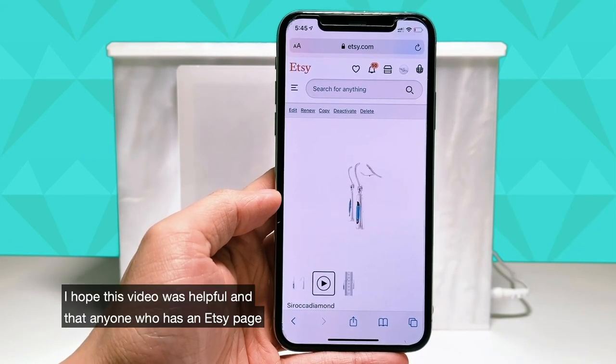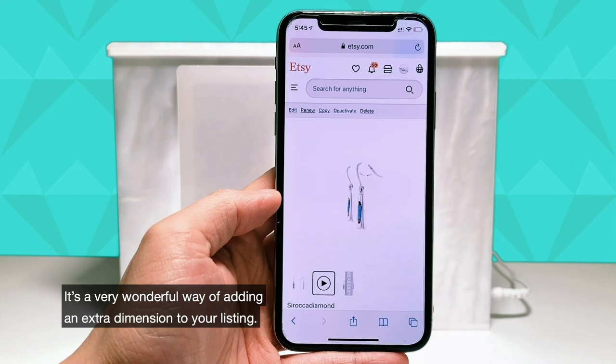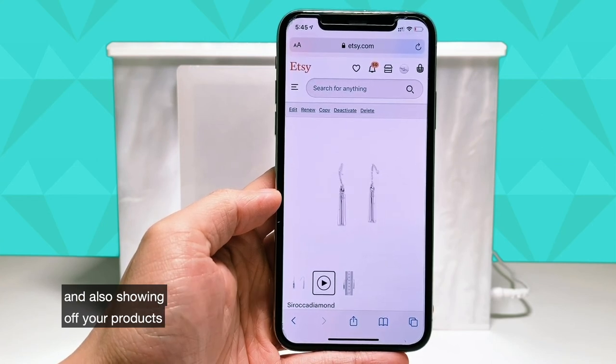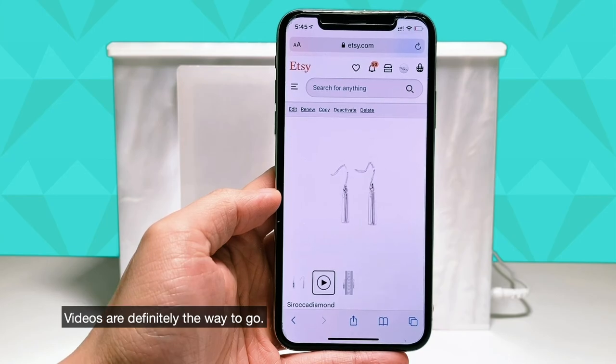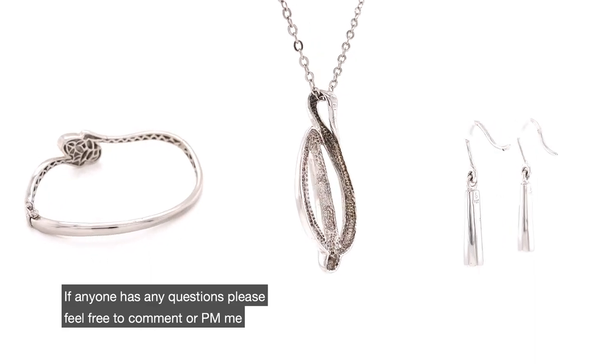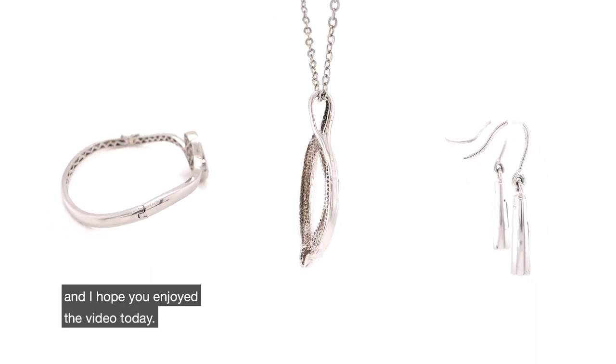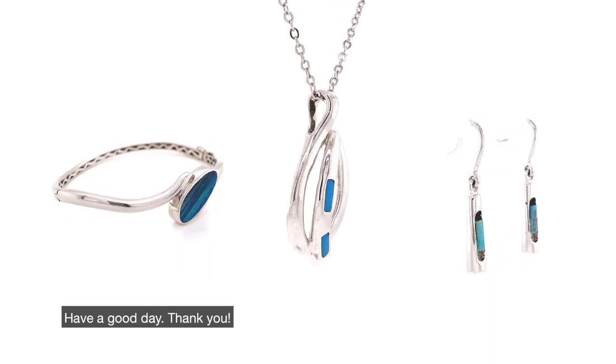I hope this video was helpful and that anyone who has an Etsy page will consider putting videos onto their page. It's a wonderful way of adding an extra dimension to your listing and also showing off your products. Videos are definitely the way to go — this is a very exciting function that Etsy has added. If anyone has any questions, please feel free to comment or PM me. I hope you've enjoyed the video today. Have a good day, thank you.